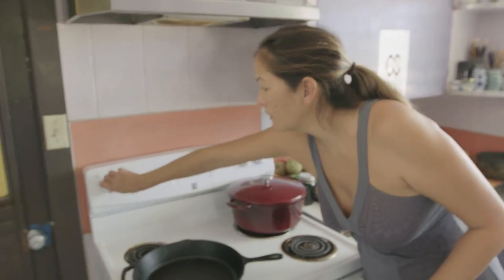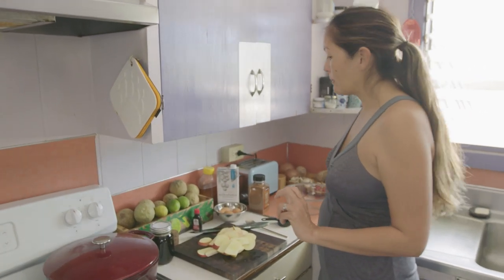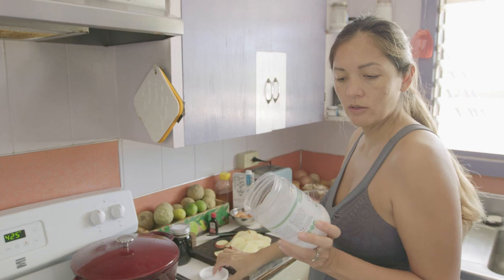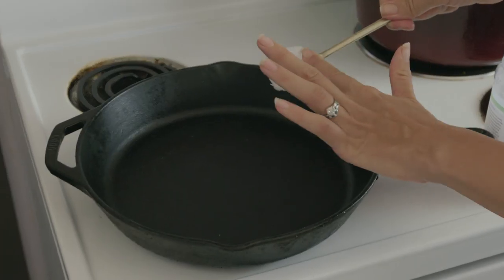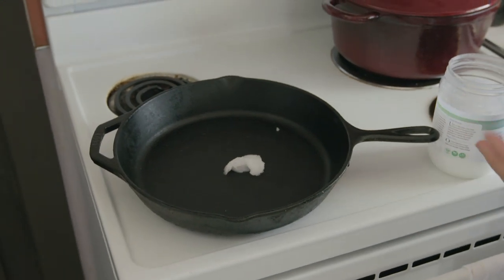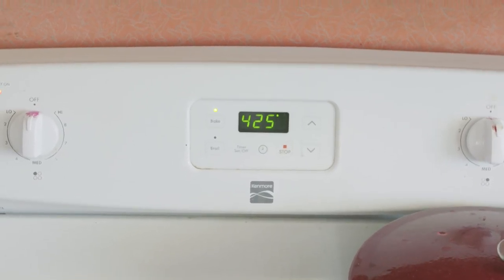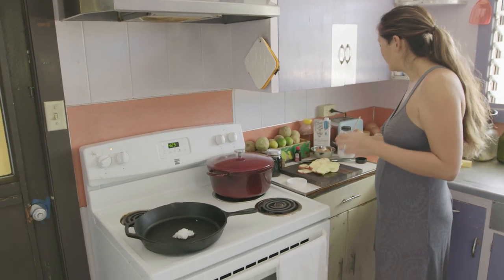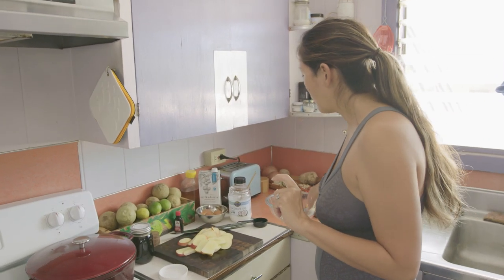We're going to turn on our stove. Most recipes will call for butter, which I'm sure would be delicious, but we're going to use this raw organic coconut oil. Before you do anything, preheat your oven to 425 — that's important. I'm putting in about two pretty generous tablespoons of this super delicious coconut oil. In the meantime, I guess I can get the batter going.